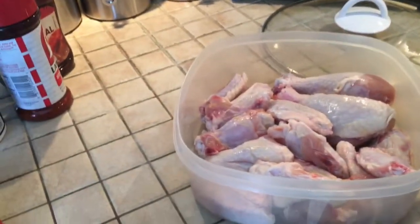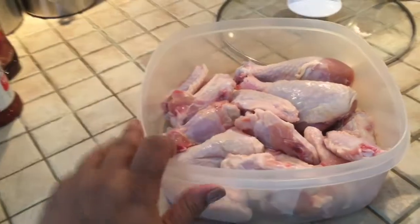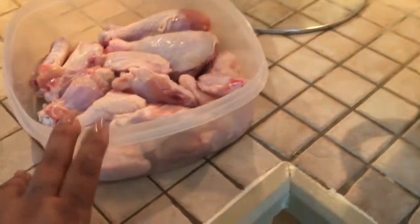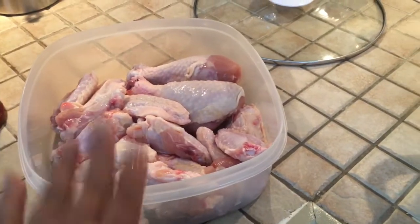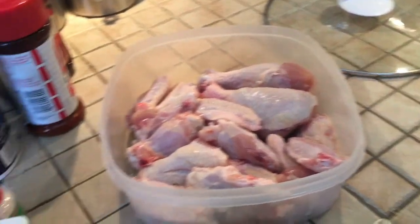Hey guys and welcome back to my channel. Today I am going to do a cook with me. I have some chicken that I'm gonna throw in the crock pot and make barbecue chicken. It's just some chicken I need to cook — wings, drums, just little pieces. I'm gonna season it up.